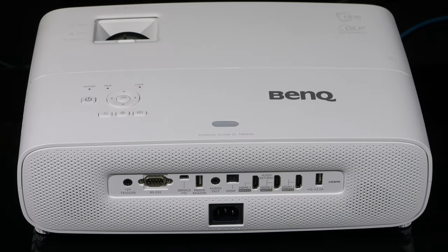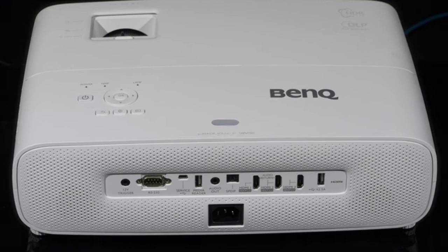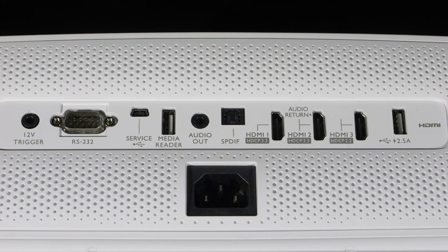Around the back of the TK860i are the speakers behind a grille, and the connections are positioned in the central area. Connections-wise, we have a 12-volt trigger, an RS-232 control port, a service port, a USB media reader port, 3.5mm and digital audio outputs, three HDMI 2.0 ports with ARC on HDMI 2, and a USB power port.